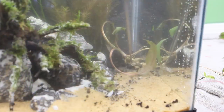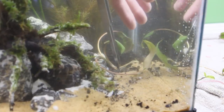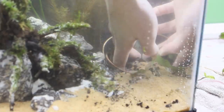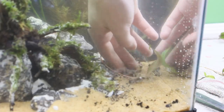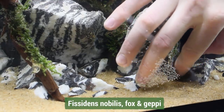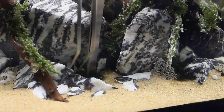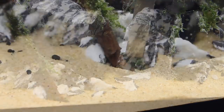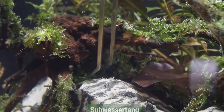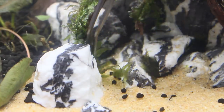Next, I planted various Cryptocoryne wendtii in various locations of the aquarium. Then I placed a few patches of Fissidens moss in the foreground — I got three different species courtesy of Mossy Jake on Instagram, and I'll leave a link to his page in the video description. Lastly, I added a few patches of Subwassertang to various locations in the foreground. Long term, I want all of these to grow together and create a nice carpet up front.